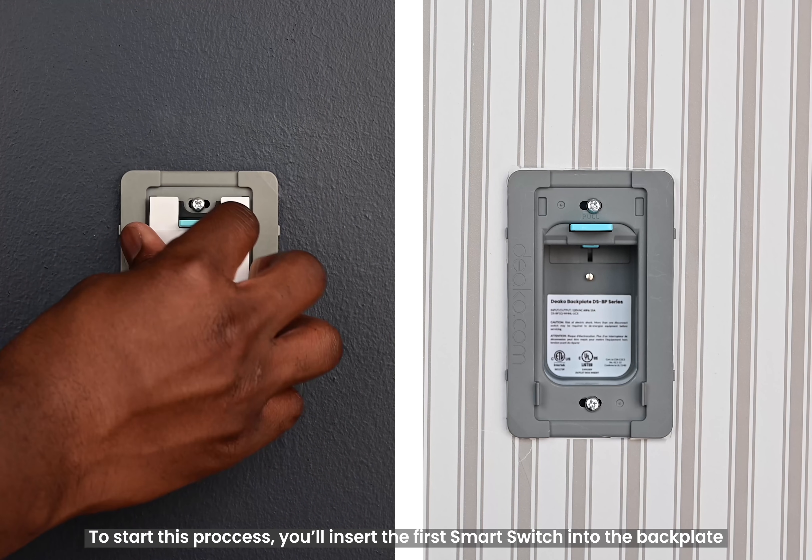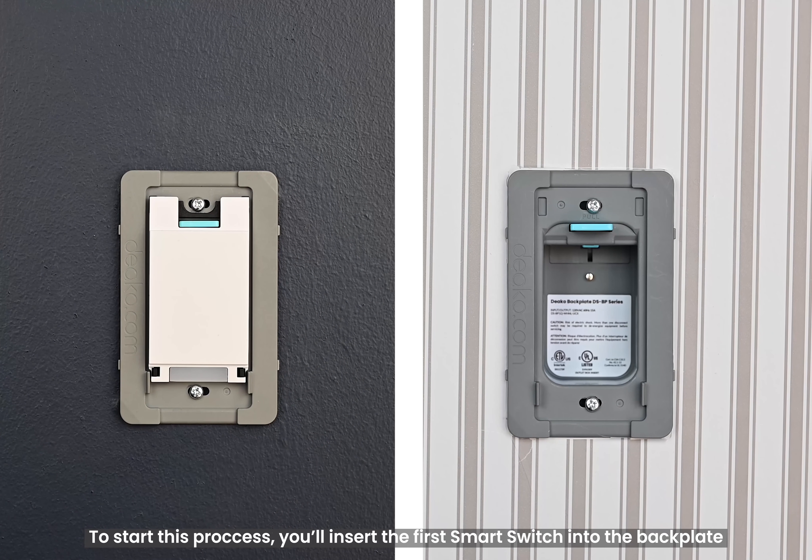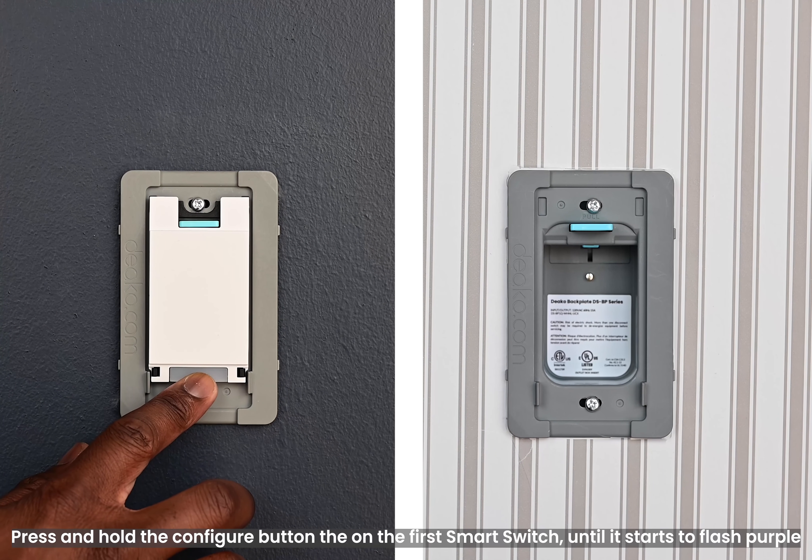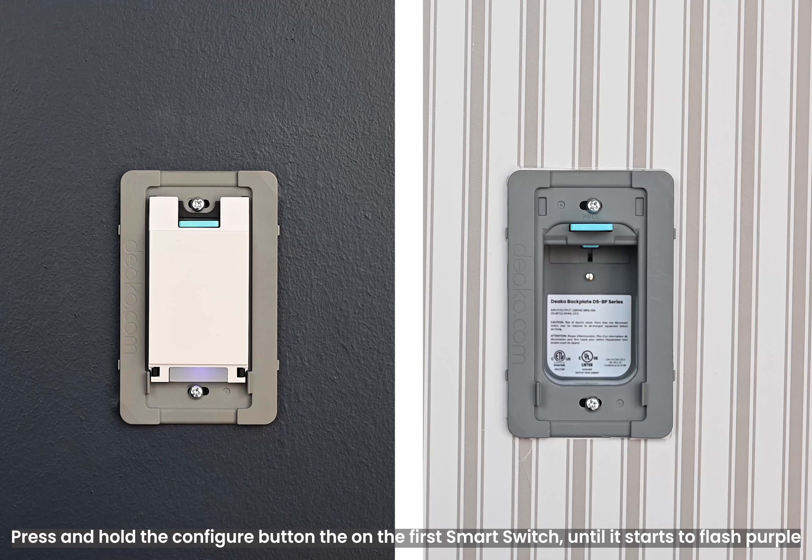To start this process, you'll insert the first smart switch into the backplate. But if you already have it inserted, simply remove it, then place it back. It should flash green, but if it doesn't, that's perfectly fine. Once it stops flashing green, press and hold the configure button on the first smart switch until it starts to flash purple.